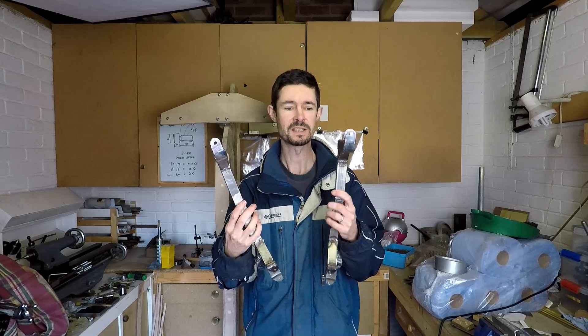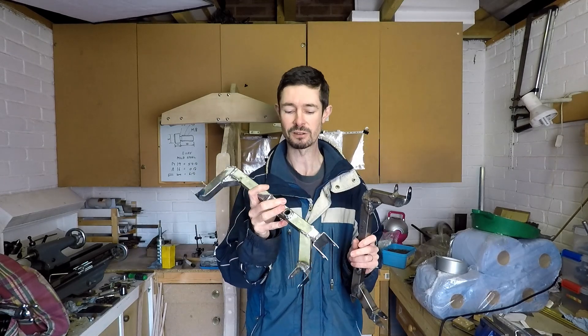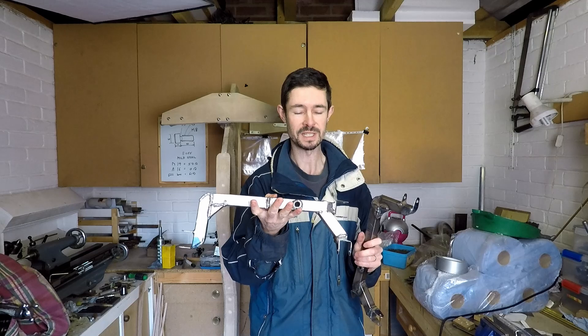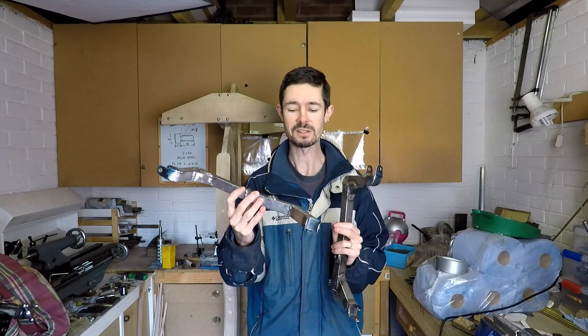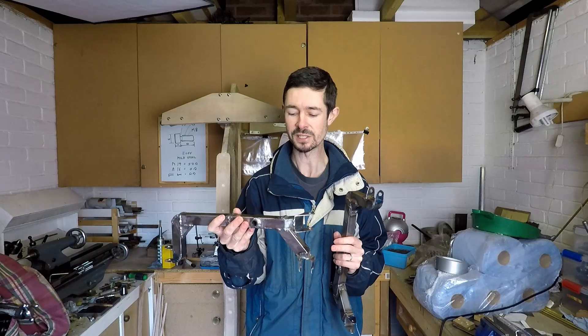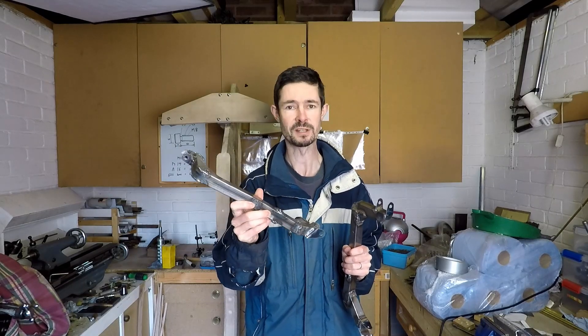I've finally finished the two uprights for the tilting mechanism. I'm quite pleased with how they've come out actually. They look a bit crude and the welding's not brilliant, but hopefully strong enough. They're reasonably light — I'll weigh them at some point and let you know how much they end up weighing. All I need to do now is give them a good going over with a rotary wire brush in the electric drill to clean them up and get rid of some of the weld spatter. But since they're a prototype I think they're probably good enough.